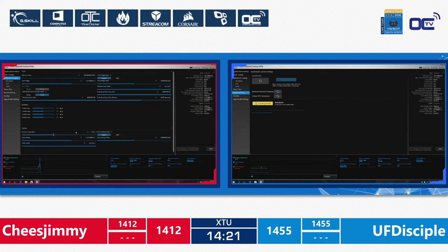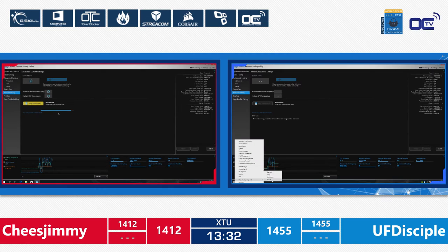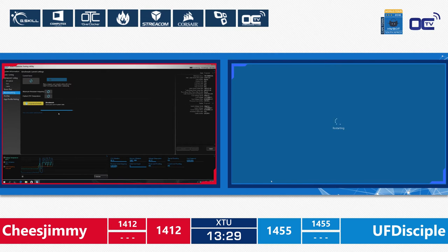If Cheese Jimmy is able to get very close to or pass UF Disciple's score of 1455, that would be quite interesting. On the other hand, if UF Disciple manages to go above 1412 on Cheese Jimmy's system, that's almost a winner, as it would be very hard for Cheese Jimmy to overcome that combined score.